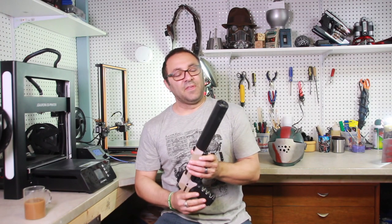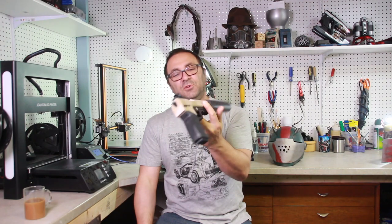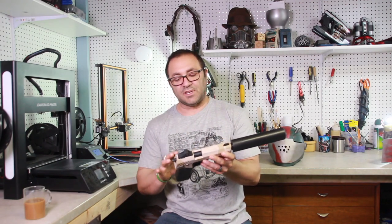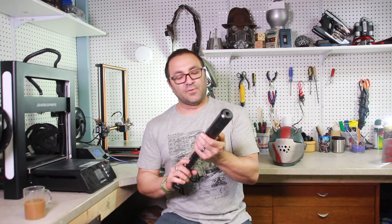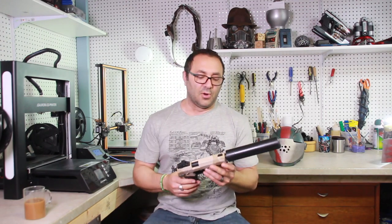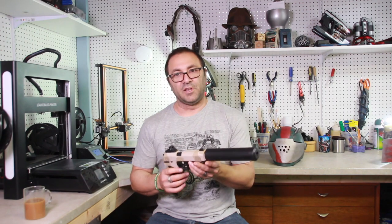I want to thank you again for stopping by. This is a really fun and easy print and paint job to do. If you head over to 3DPrintedPropsGear.com — it's in the description below — there are links to all the paints I used, glues, and whatnot. This file I got over on Patreon from Colonious, so head over to Patreon and check out Colonious. The links are below. An amazing file — it's a buck to sign up for his little club there to support him.